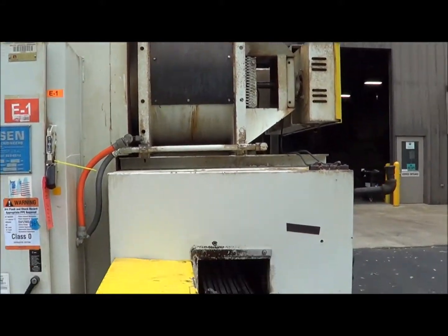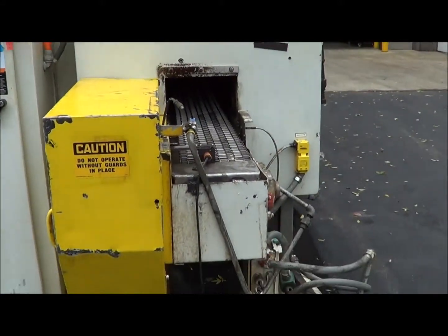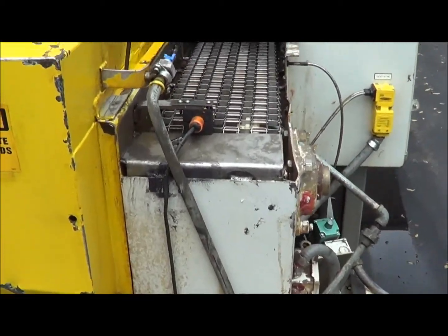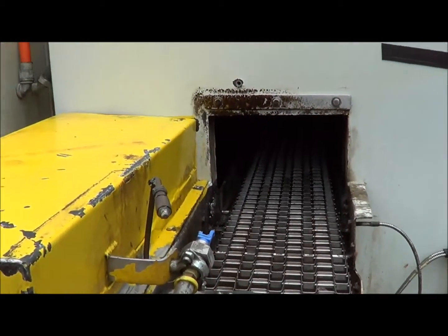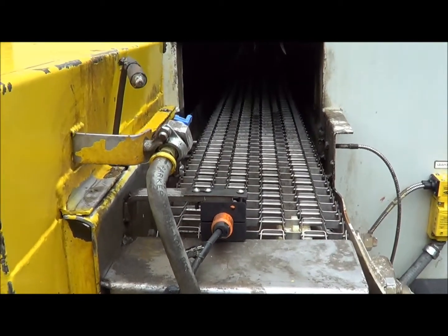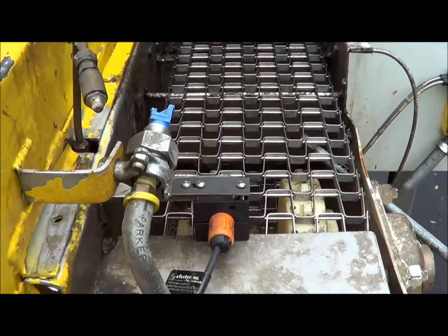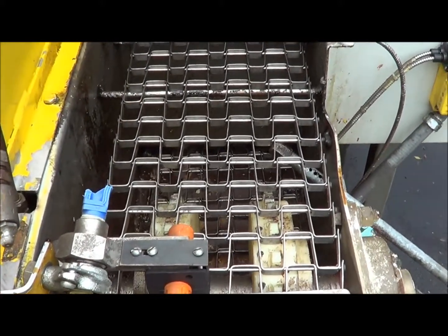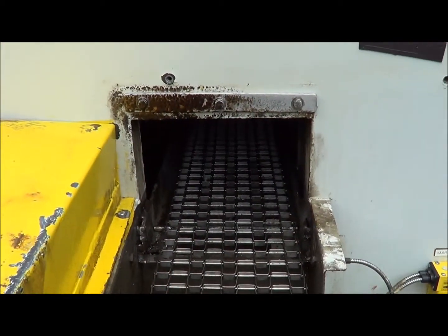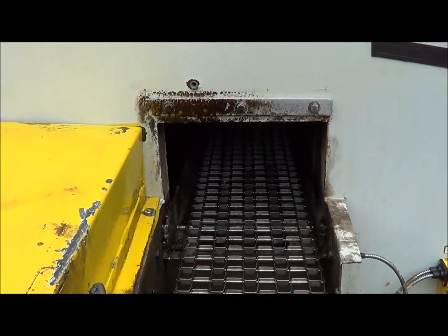On the end here you can see the exit and the actual inner dimension for the washer. The belt is an 8 inch wide stainless steel belt and it has a 1 inch by 1 inch perforation. The mouth opening is 10 inches wide by 7.5 inches tall by 24 feet long.